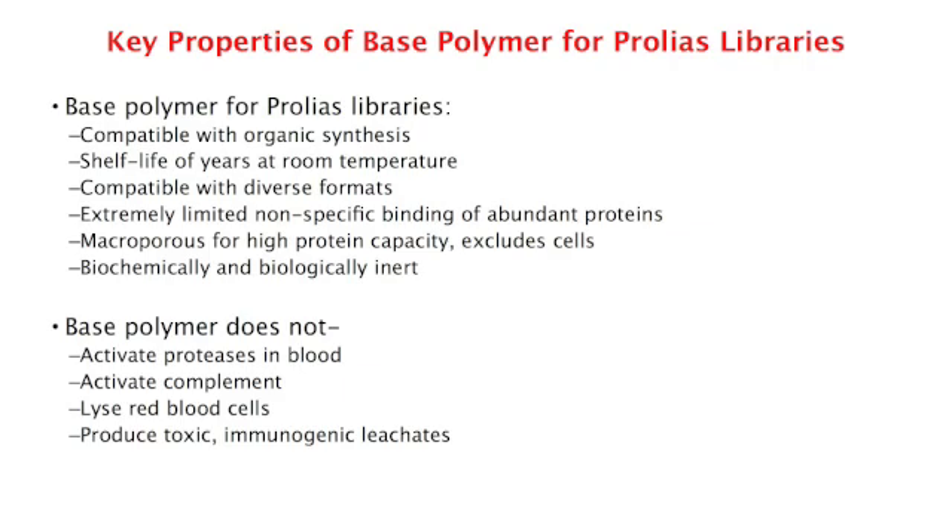This is not the case with other ligands, which have to be moved from the discovery backbone to a preparative backbone. The Prolias library-based resin has been extensively evaluated and shown not to interact with blood and plasma proteins.